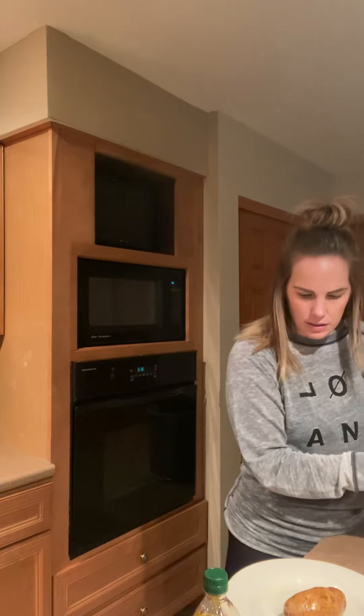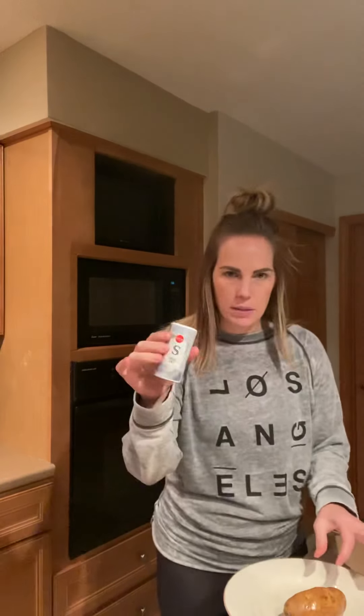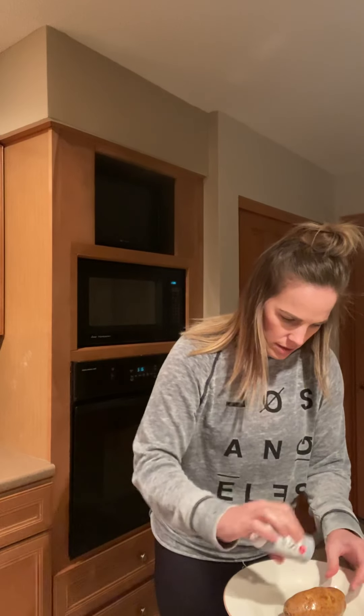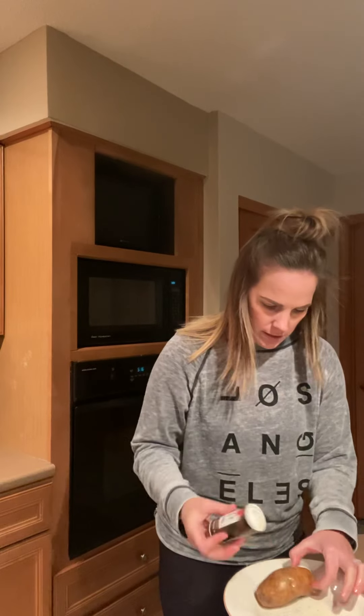After you rub with olive oil, we are going to sprinkle with salt and pepper. I'm going to take my salt and shake the salt shaker over my potato, kind of turning it as I do that, and then I'm going to also add some pepper and shake the pepper.